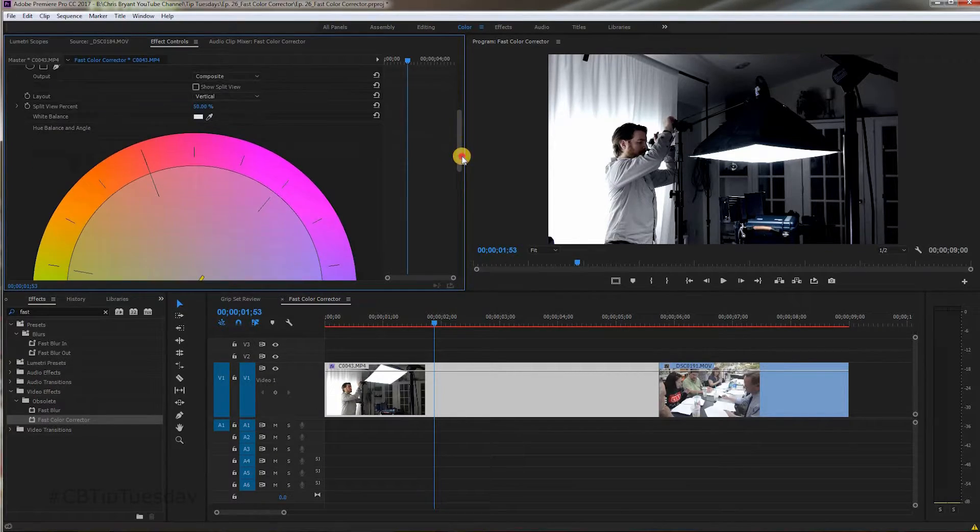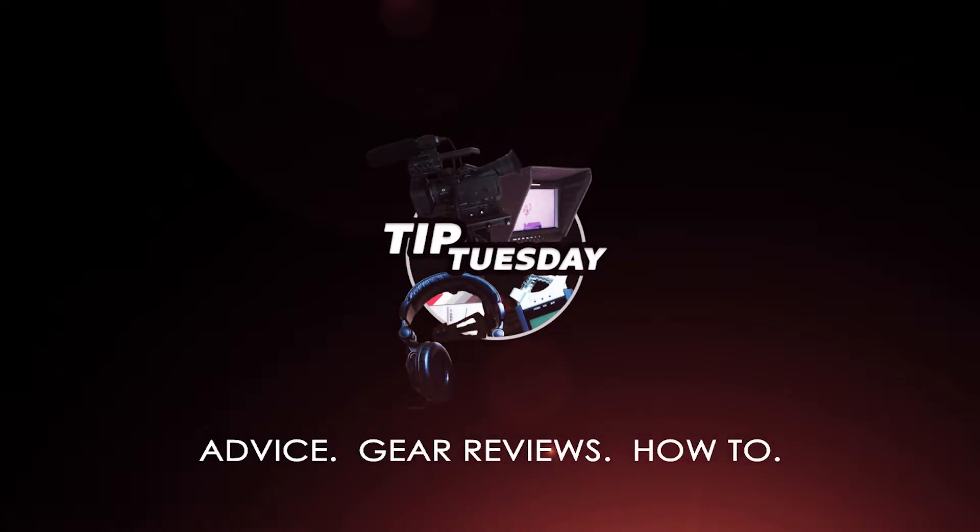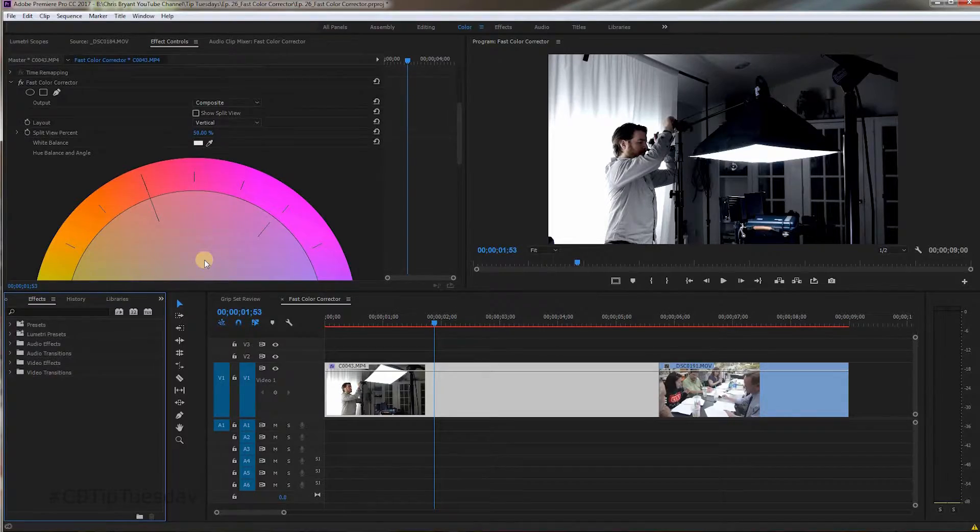Today we jump into Adobe's Fast Color Corrector. Fast Color Corrector in Adobe Premiere is a very powerful tool to use when you're looking for a specific look, or just to touch it up and give your image that extra little something.